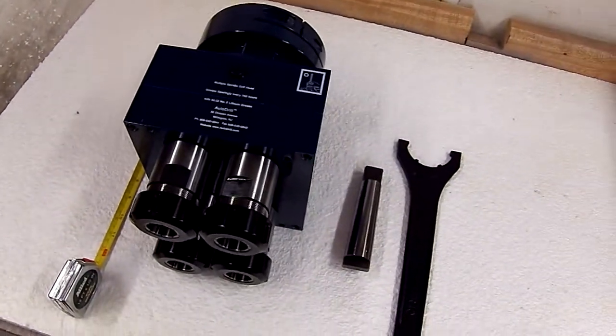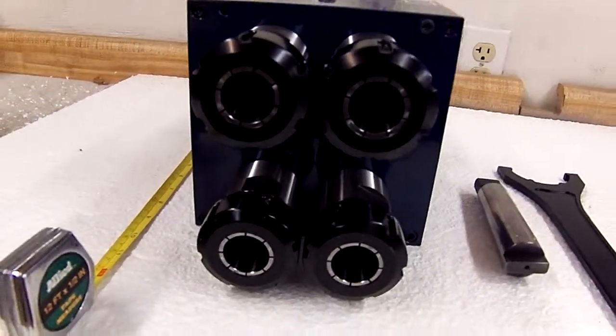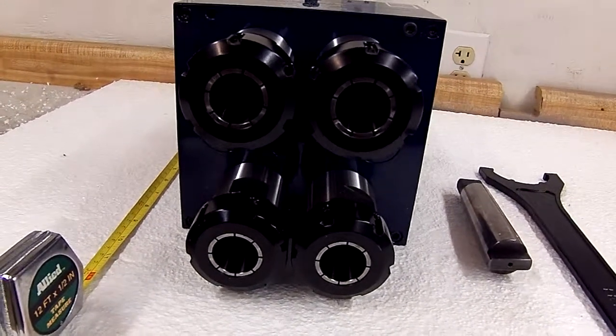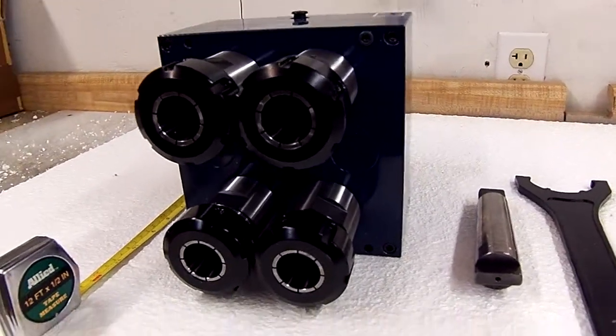I believe it weighs about 40 pounds. This customer wanted special 28 millimeter collets, which we were able to provide for this head. And we are looking forward to providing this head to the customer for their process.